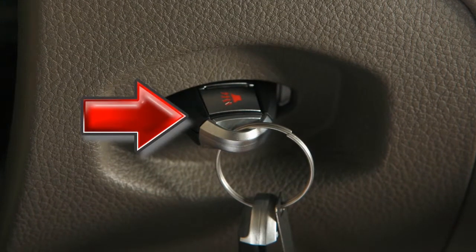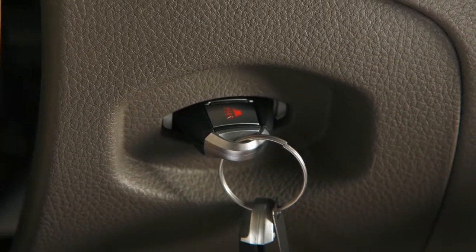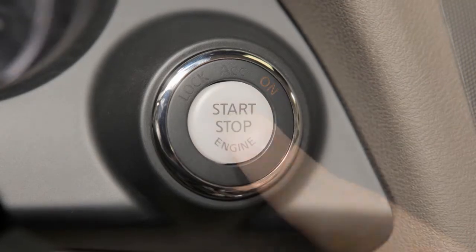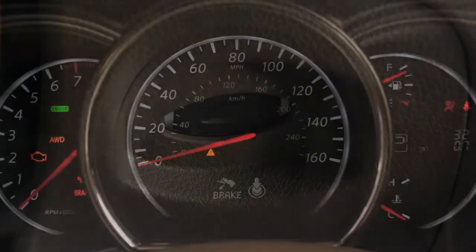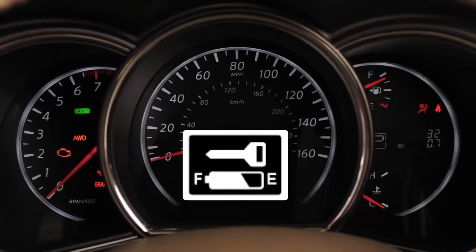Make sure the intelligent key is placed in the correct direction: the front side faces upward and the key ring side faces the driver. To remove it, push the ignition switch to the off position and pull the intelligent key out. Note that the intelligent key port does not charge the intelligent key battery. If you see the low battery indicator in the vehicle information display, replace the battery as soon as possible.